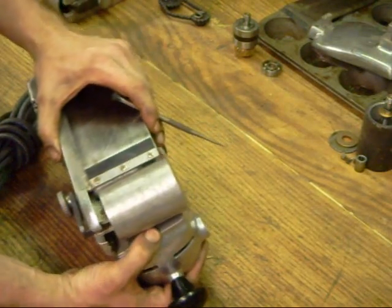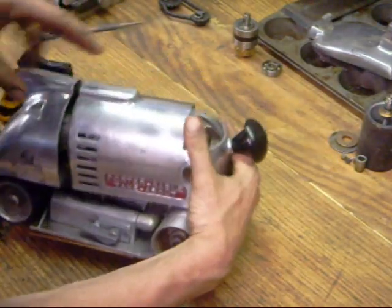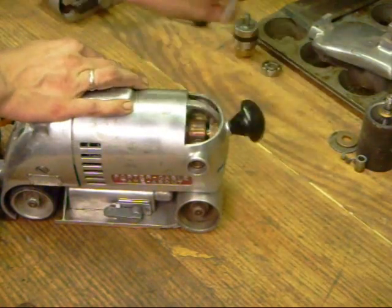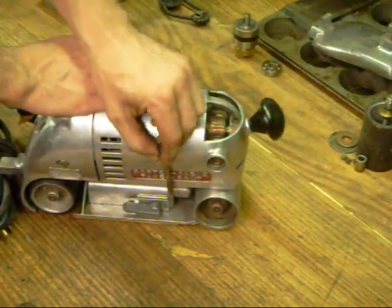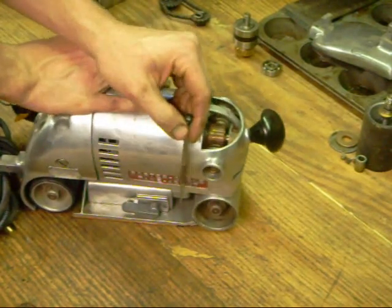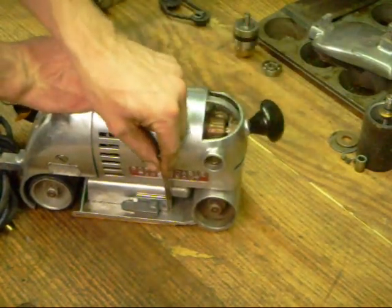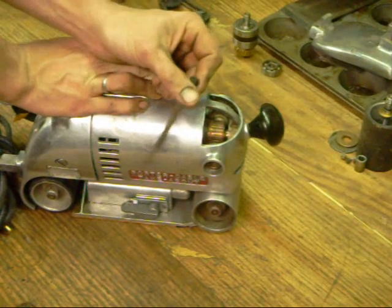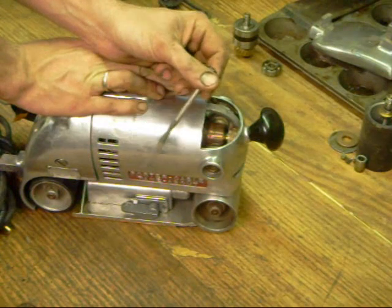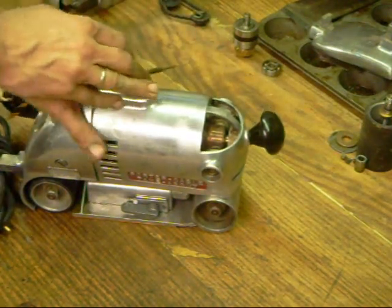This is correctable. What's required is to set the sander on a flat surface — a surface plate would be excellent if you have access to one. Determine how much it's bent, remove your shoe assembly, and setting it on a surface you don't mind pounding on, actually drive down on this portion here with a plastic mallet. It's nerve-wracking and takes patience, but you can bring a sander like this back into fine tracking condition that way.